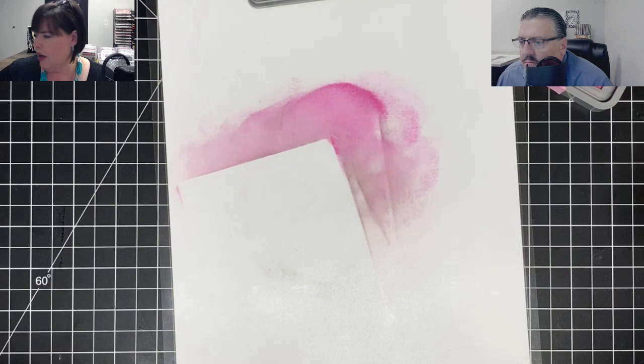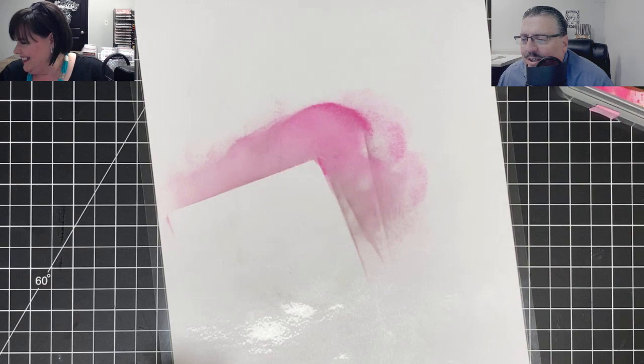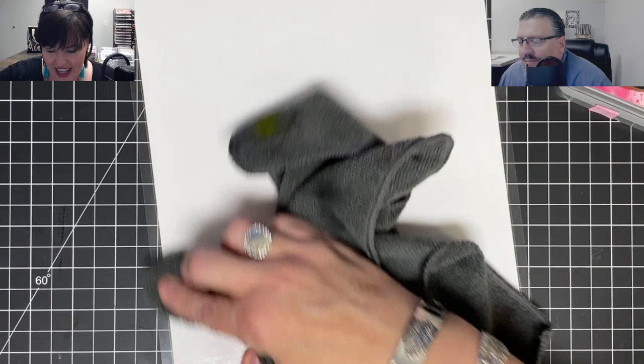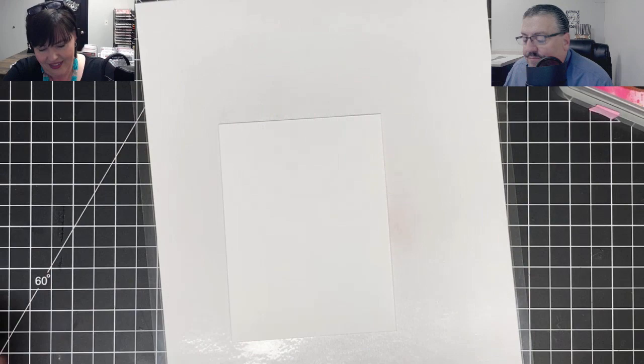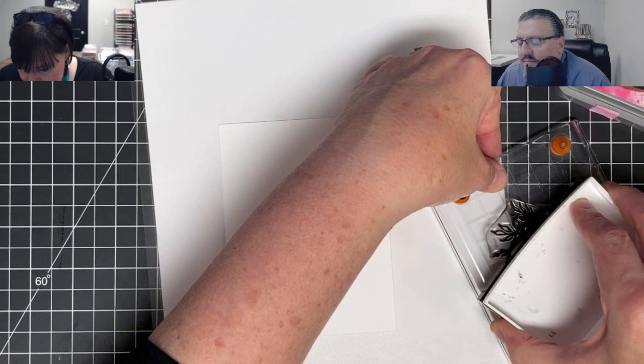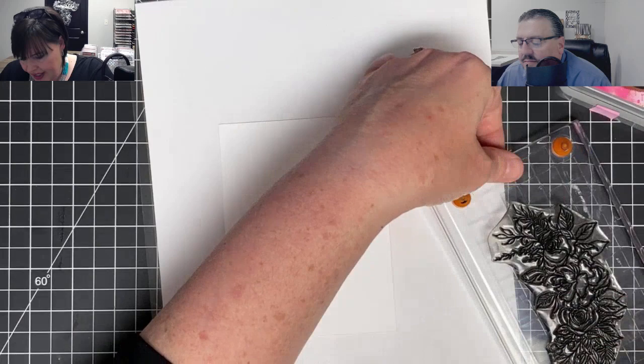I'm just going to redo it. I don't want the pink as far down as I went. I have a second one to stamp. I wonder if sometimes when you prep a second one in case you make a mistake, you pay less attention - because I knew I had a second one over there. All right, let's try it again. I want to do it a little different - I don't want that pink as far down. This part hasn't really been a problem, it's just been me that has been the problem.